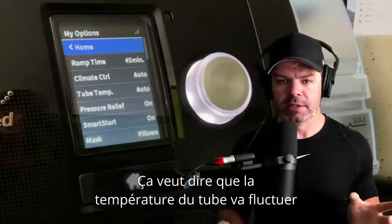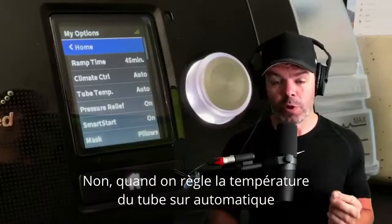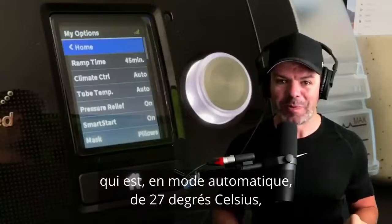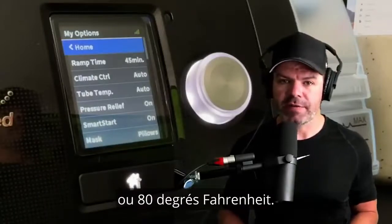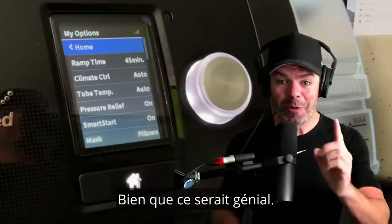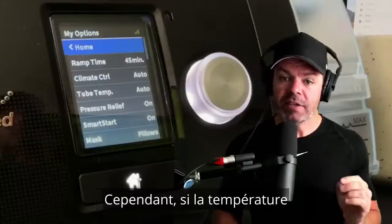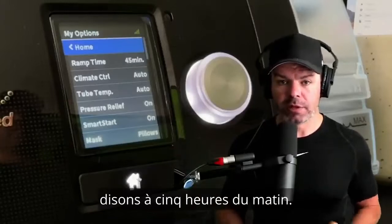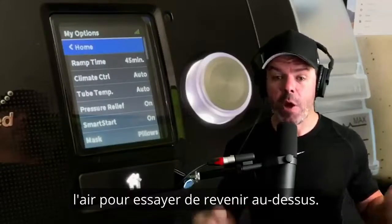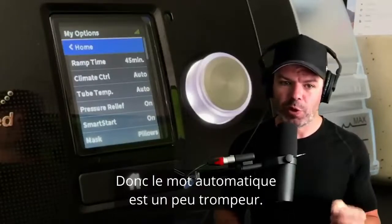Now, the tube temp is also automatic — but does that mean the tube temperature fluctuates automatically through the night to suit humidity? No. When we set tube temp to automatic, the device tries to stop the air temperature inside the tube from falling below 27°C (80°F). If room temperature is above that, it won't cool it down — it's not a reverse-cycle air conditioner. However, if the temperature drops below that level during the night, the heater element in the tube will heat the air back up to maintain around 27°C (80°F). So the word 'automatic' is a little bit misleading.